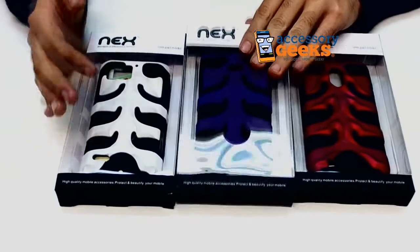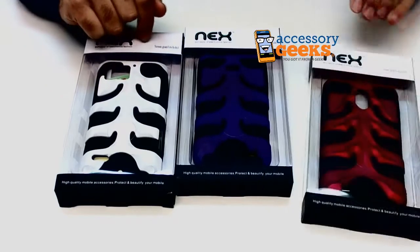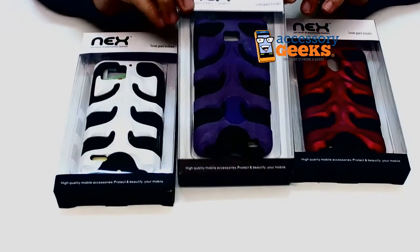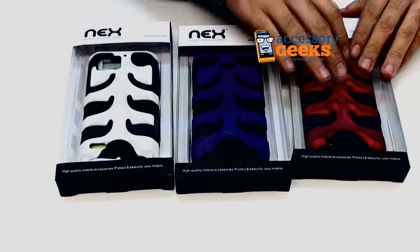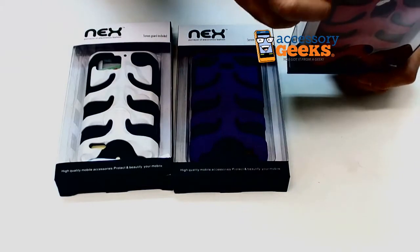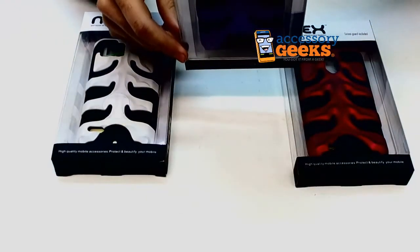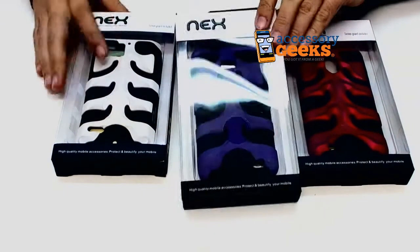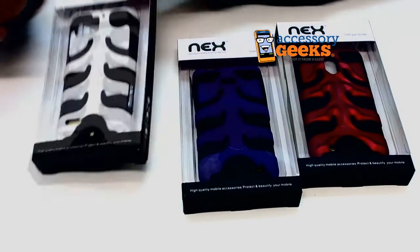The camera is actually doing absolutely no justice to the colors because this is actually a pretty bright magenta. This is a really pale purple, but this is white — there's nothing different about that. This one here is for the Samsung Epic 4G, this one is for the AT&T Samsung Galaxy S2, and this one is for the Motorola Droid Bionic.